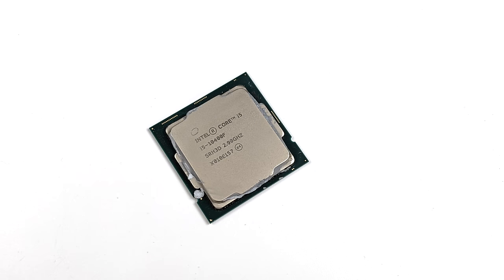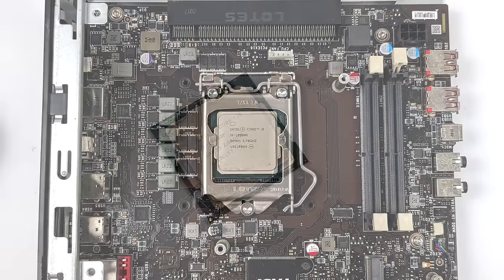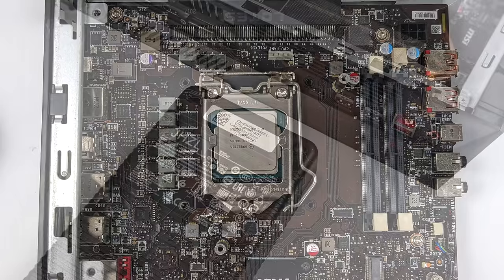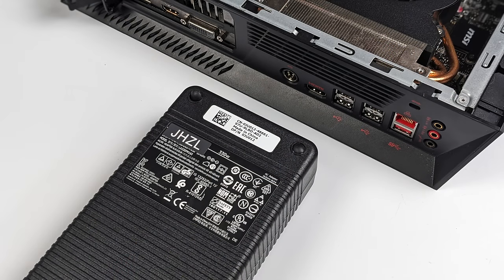I also wanted to upgrade the CPU. This originally came with an i5-10400F, which isn't bad for 1080p gaming, but I wanted a little more. So I went with an Intel i9-10900K — obviously heat may be an issue but I can limit the power if needed. That's a nice jump on core count and threads: the original i5 had six cores and 12 threads, and now we've got 10 cores and 20 threads with a higher boost clock.